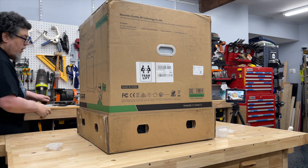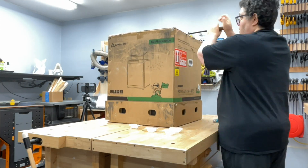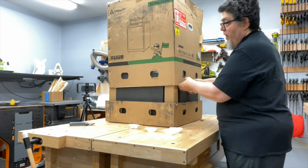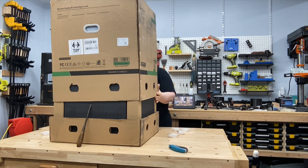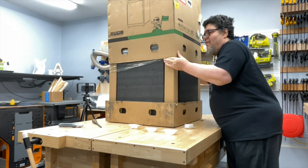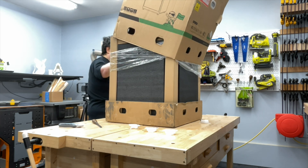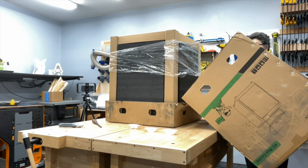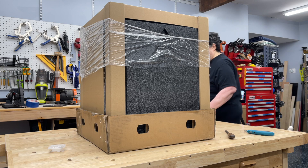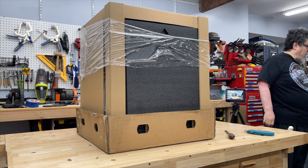All right, I got all of those things out of there. Let's see what I can do about lifting the box up. This box is actually so big that it's difficult to get enough leverage around it to lift it straight up. That was not easy. I mean, it was a lot easier than trying to remove the wooden version of it, but it's still not easy. I'm thinking this is probably not a one-person job.